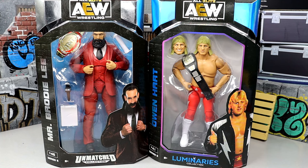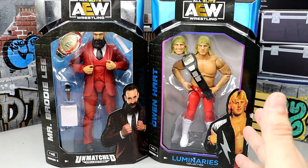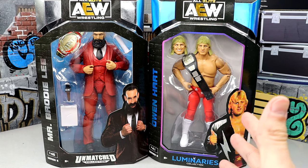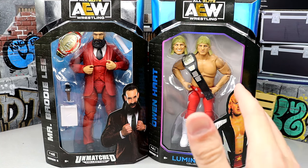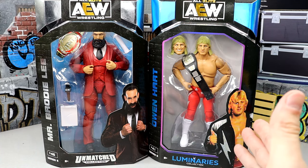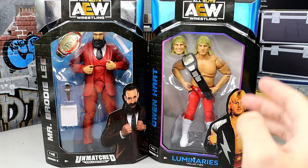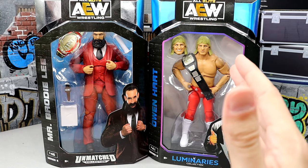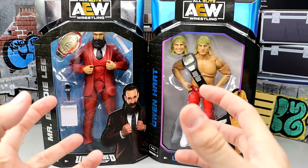Today I'm not going to spend a whole lot of time, especially on the Owen Hart figure, because this figure is legitimately the exact same figure we saw in the Ringside Exclusive. I'm going to do the comparison and take a look at these figures, but I am not going to spend a whole lot of time because they're going to release this figure three different times — you have this one, you have the Chase, and you have the Ringside Exclusive. And I love Owen Hart, but this figure doesn't have enough going on for me to just sit here and dissect the hell out of it.